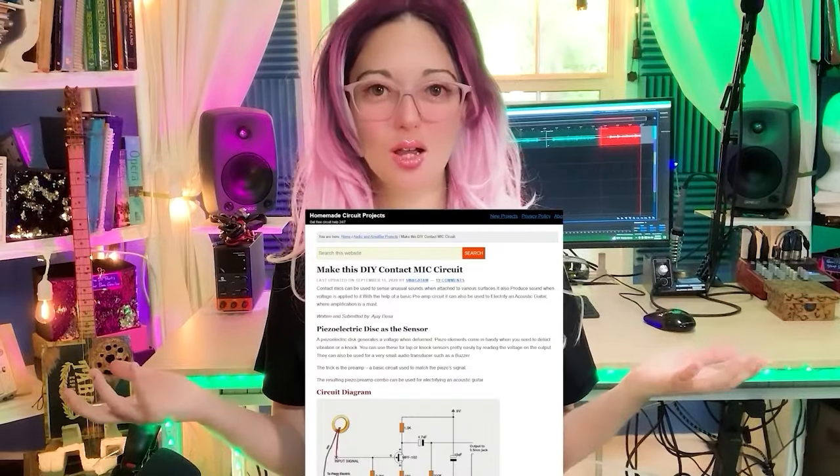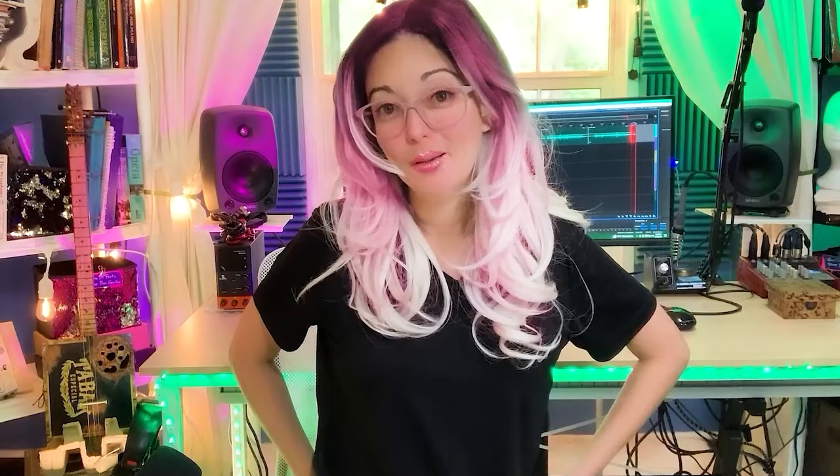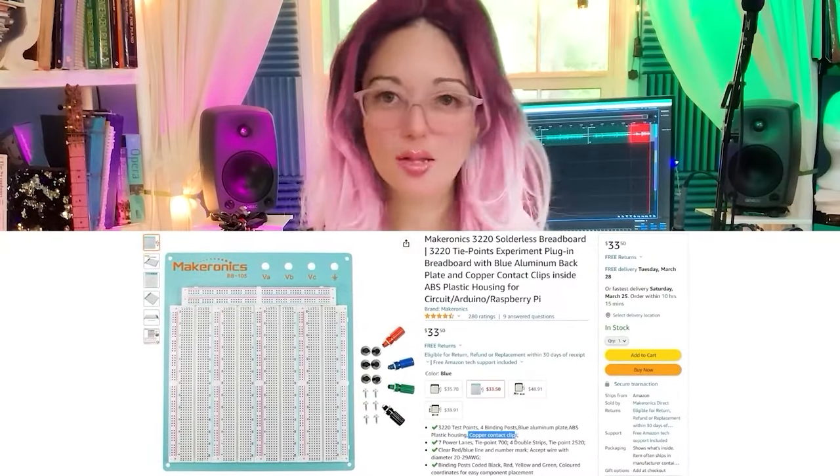Once I had all my components, I wanted to find my own circuit configuration using a breadboard, even though homemadecircuits.com provided a perfectly simple circuit layout. For days I built and rebuilt my circuit on the breadboard trying to figure out why my audio was weak, noisy, and distorted. Embarrassingly, I realized I was trying to breadboard powered audio circuitry on a cheap breadboard with aluminum or steel contacts. Cheap breadboards are great for most Arduino projects but are not conductive enough for audio applications — you need more expensive breadboards with copper or brass contacts.